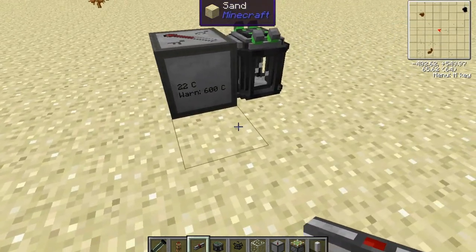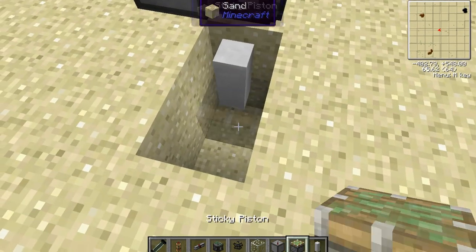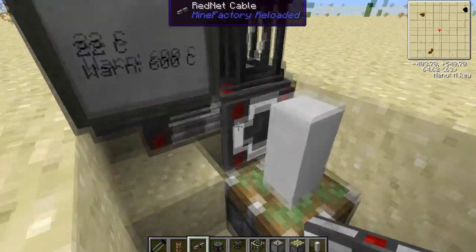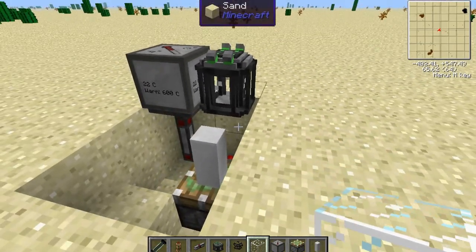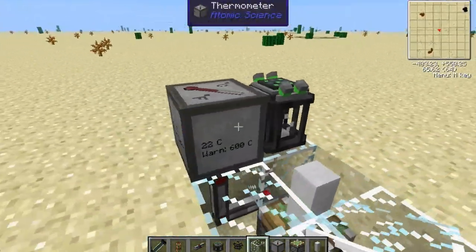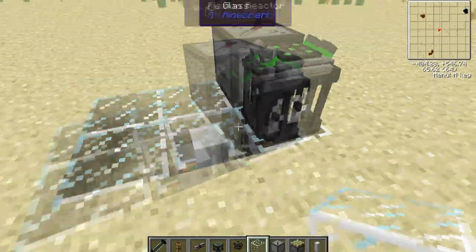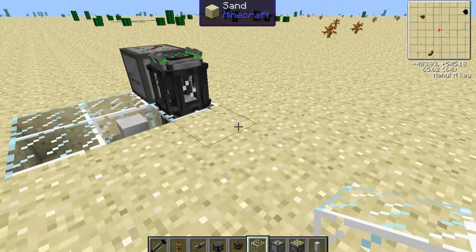Then you want to place a control rod on one of the sides, down one level, and a sticky piston underneath that. I am using redneck cables, but you could use anything here. I just prefer redneck cables because they seem to work better for situations where you need redstone around water. So at this point, whenever the fission reactor reaches 600 degrees, a redstone signal will go from the thermometer to the sticky piston, send up the control rod next to the fusion reactor, and that will shut the fusion reactor down until it is below that heat.